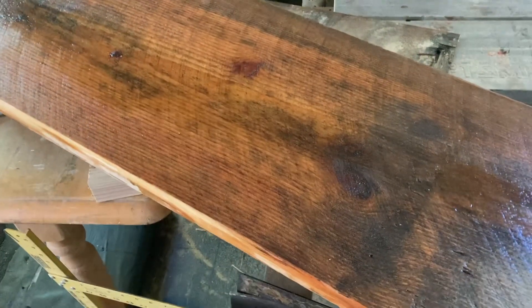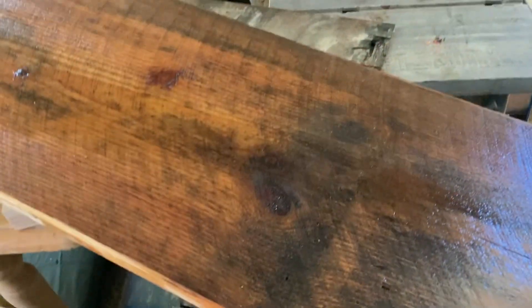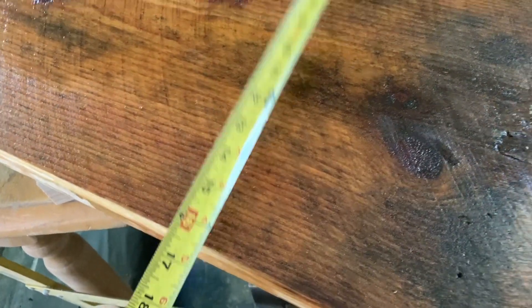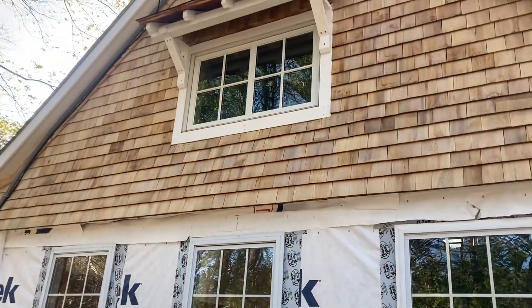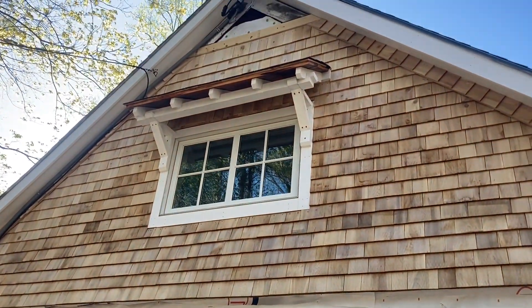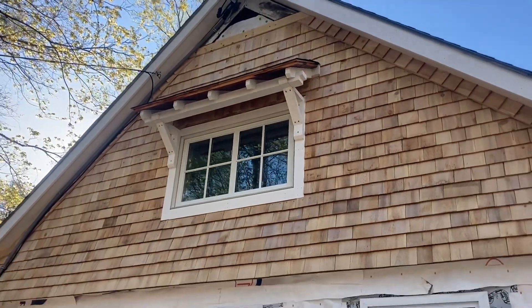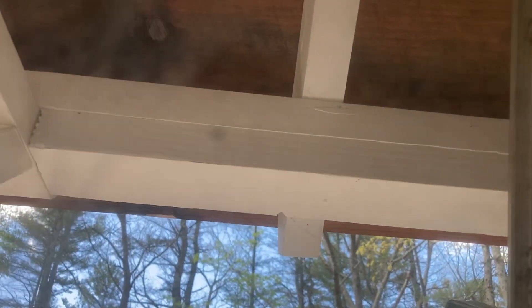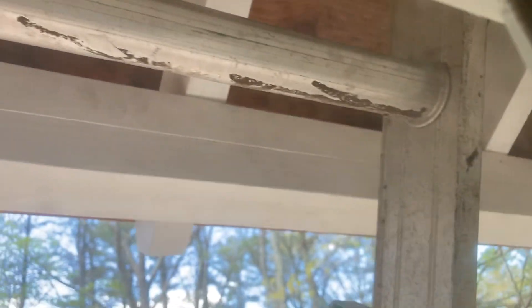While Shane was finishing up sealing those windows and Tracy was painting, I jumped on installing the roof over the second floor window. You can see that board was really wide. The reason we used a finished-looking board like that is because you can see right underneath the overhang, and we figured it would be better to look at that nice piece of pine instead of a piece of plywood or OSB.